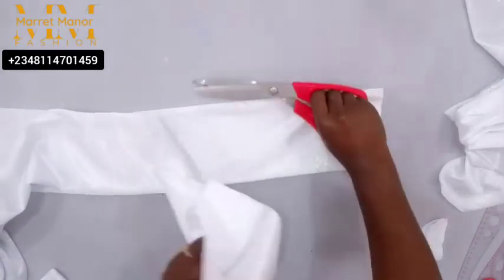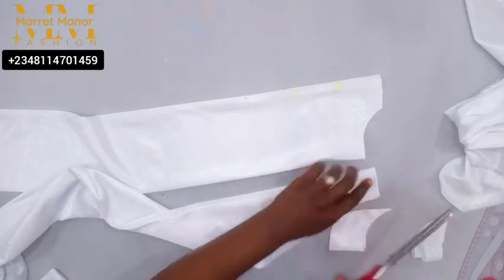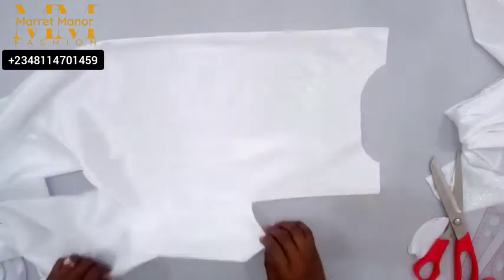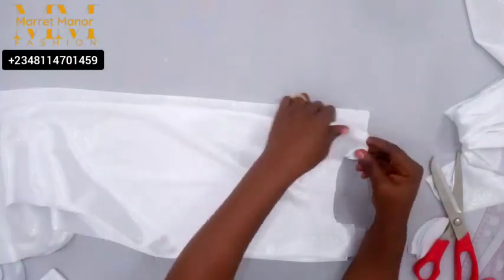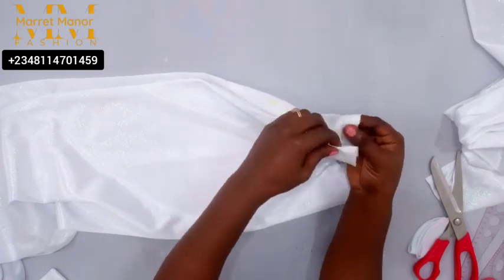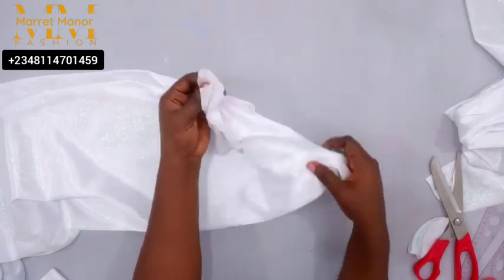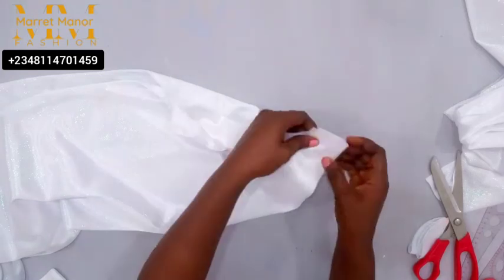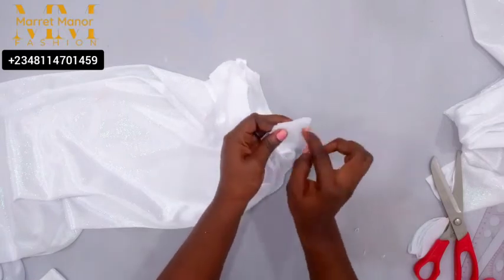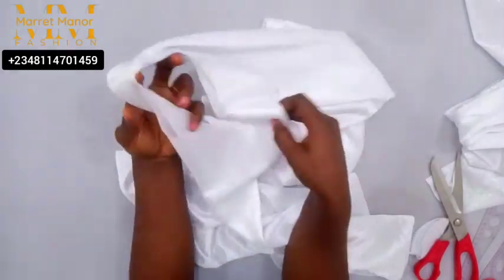After cutting the necklines, the next thing is to join the shoulder seam. You can decide to add a shoulder slant if you prefer, but I didn't add one. For this, just sandwich the front piece with the back piece so we'll have a seamless shoulder line. After sewing, this is what we have — a seamless shoulder line.